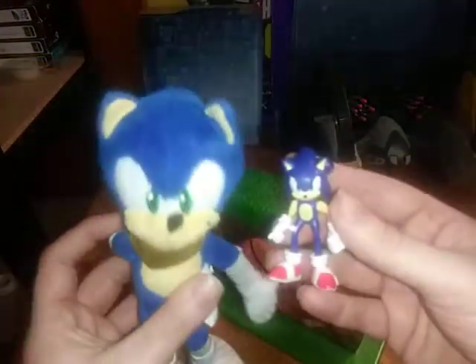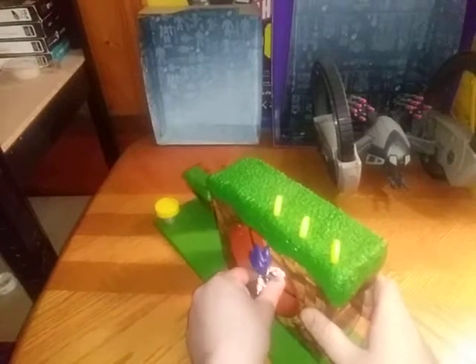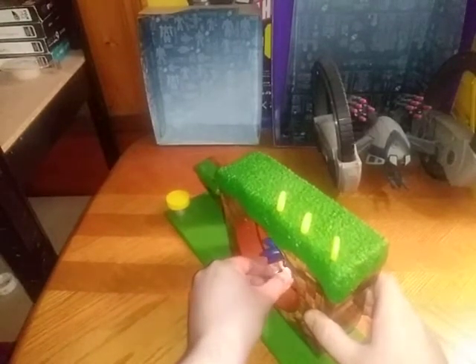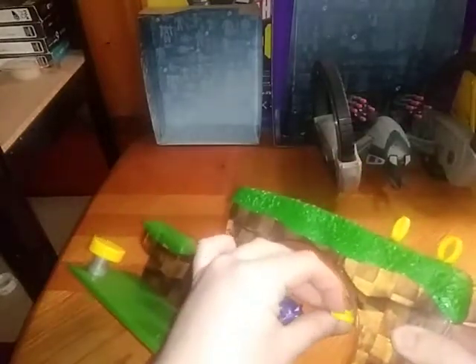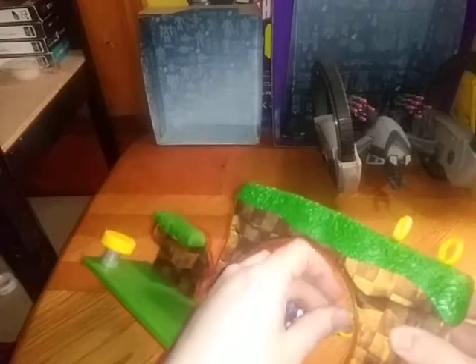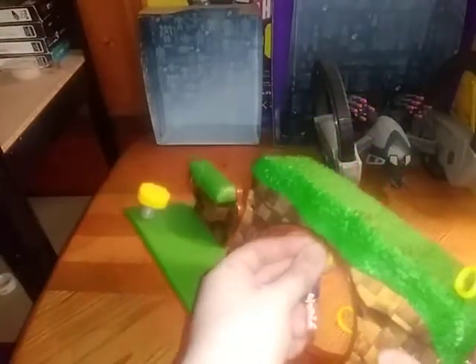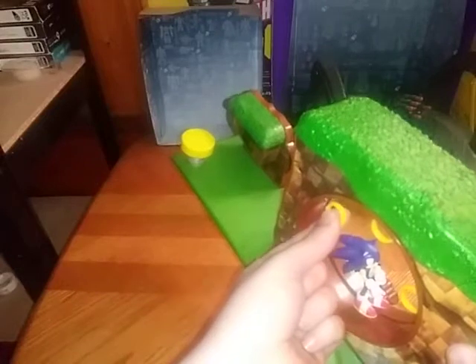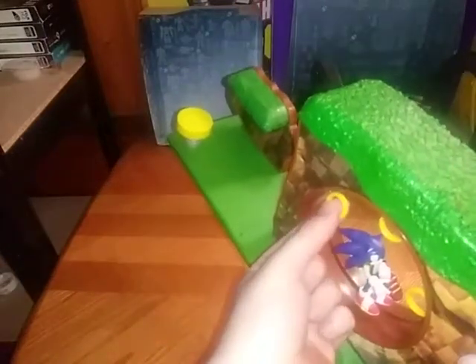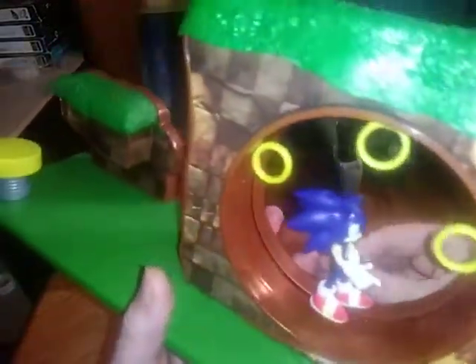And he looks just like he jumped out of the video game. Now we're going to do a comparison with the only other Sonic figure I have — well, it's a plushie rather than a figure. They look good together. Now we're going to set Sonic up on the loop-de-loop and connect the rings and have Sonic go chasing some rings. So we're going to disconnect one ring and plug it in there. It can look like he's going to get the rings going around the loop-de-loop. Come on, ring — plug in. And we got it. Now we're going to show off the gimmick of this display piece toy.